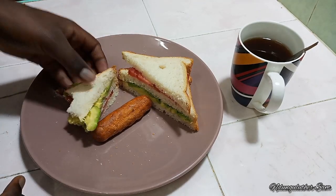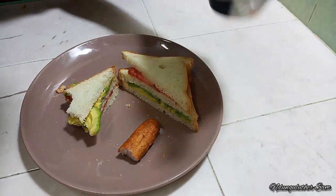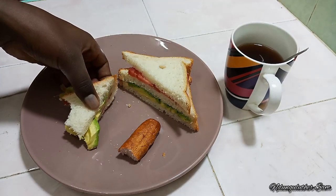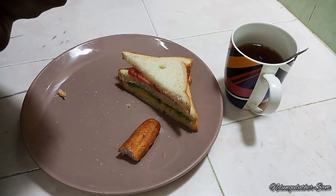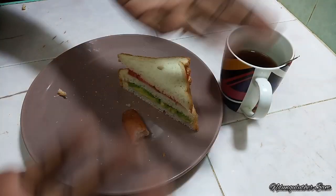Hmm. As you've seen, this breakfast idea was very easy, it took us less than three minutes to assemble everything. I hope you learned something. I also hope you're going to incorporate this into your breakfast menu. Don't forget to like, comment, share and subscribe if you haven't, and I'll see you in the next one. Bye!